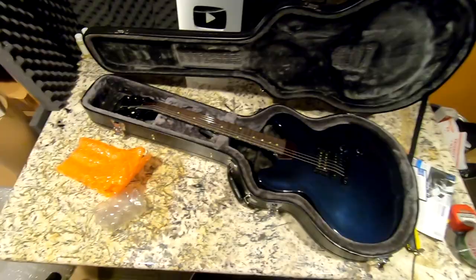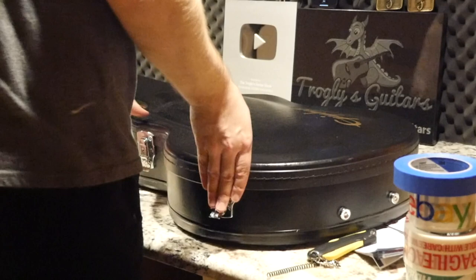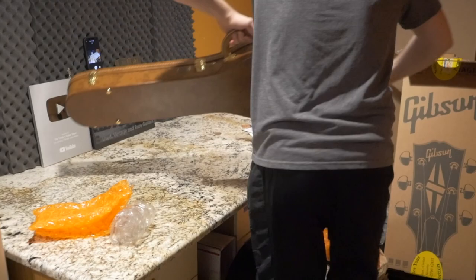Hey troglodytes, I hope you enjoyed unboxing some guitars with me today — a historic reissue and a couple of ES-style guitars, can't ask for more than that. Let's go ahead and pack some stuff up, starting with the 60th Anniversary Les Paul. I don't really have to tell you guys the story on that one since we already did the unboxing.